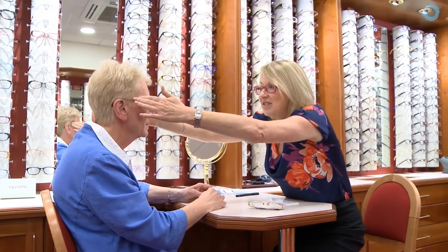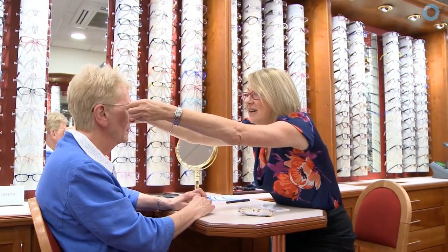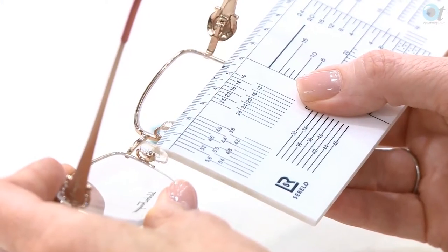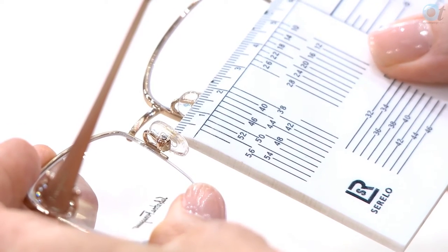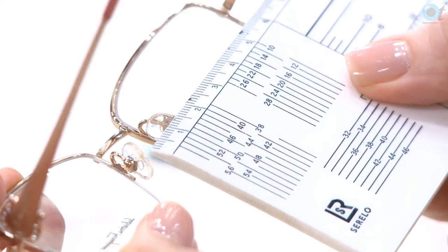My next task is to actually fit the frame. I would check the bridge fitting and make a note of the distance between the pad centres — measuring from the centre of the left pad to the centre of the right pad — and it measures 17 millimetres. This is particularly important when measuring progressives in a metal frame, because if those pads are moved out of shape, the patient won't be looking through the right part of the lenses and could have difficulty with distance or near vision. So when the patient comes back and complains they can't see properly, I can check the record card for the distance between pad centres instead of marking the lenses up all over again.